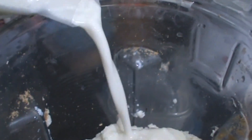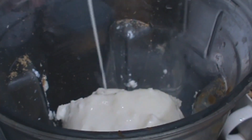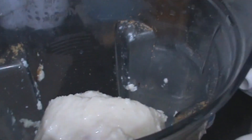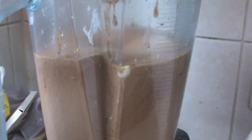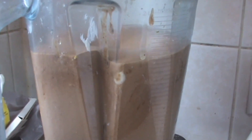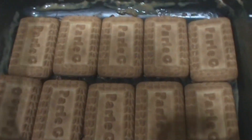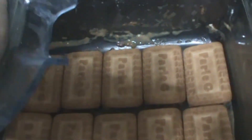Add 1/4 cup milk. And now we will grind this. Take biscuits and make one layer. And now add your cheese filling.